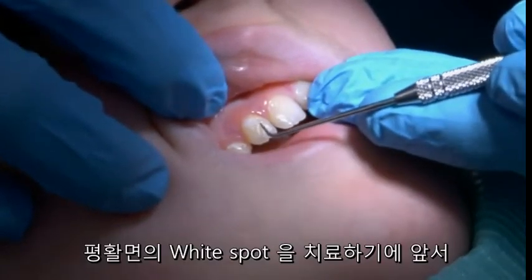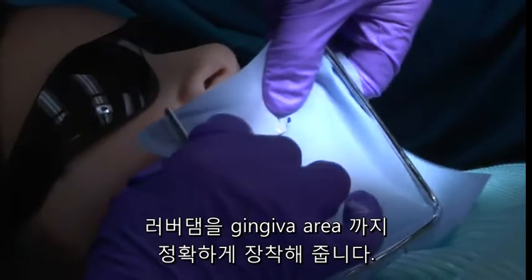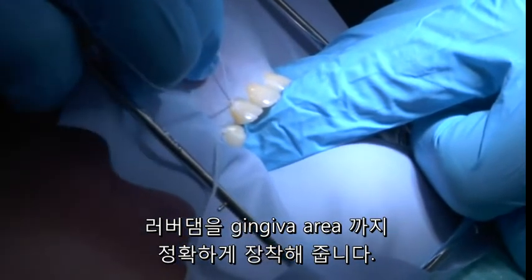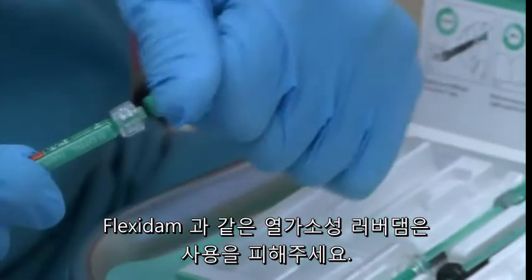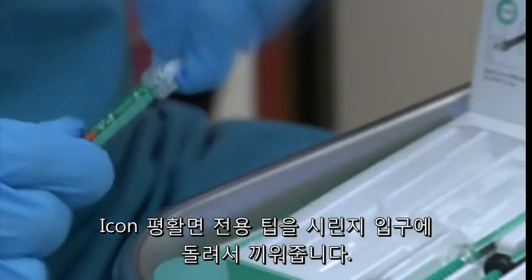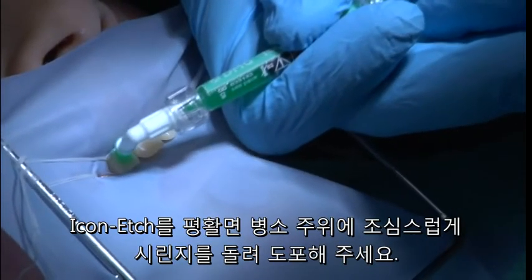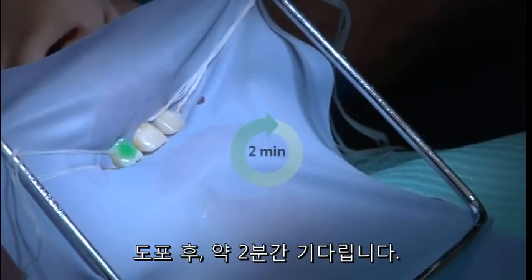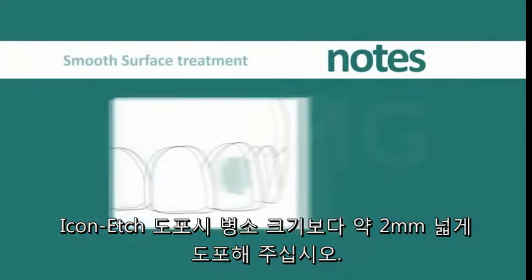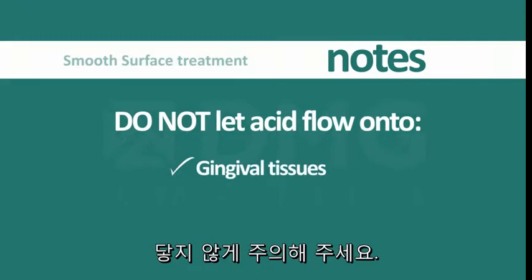To begin treatment of a white spot on a smooth surface, the tooth should be cleaned with pumice and then isolated with a rubber dam. The rubber dam should be well adapted and inverted at the gingival area. Do not use rubber dams made of thermoplastic elastomer such as flexi dam. An ICON Smooth Surface Tip is screwed onto the ICON Etch syringe. Apply the ICON Etch to the tooth surface by turning the syringe shaft carefully onto the lesion site and let it sit for two minutes. The ICON Etch should be extended about two millimeters beyond the lesion's margins.